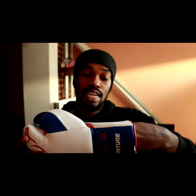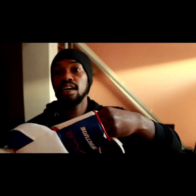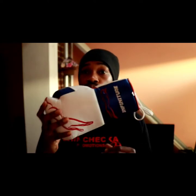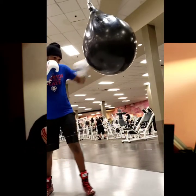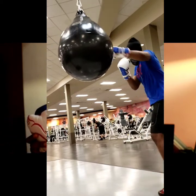If you're looking for a con in this video or anything negative about the gloves, I have nothing negative to say. If I have to score these gloves, I'll give them a 10 out of 10 — really, really nice gloves. Love the quality, just a great boxing glove overall.